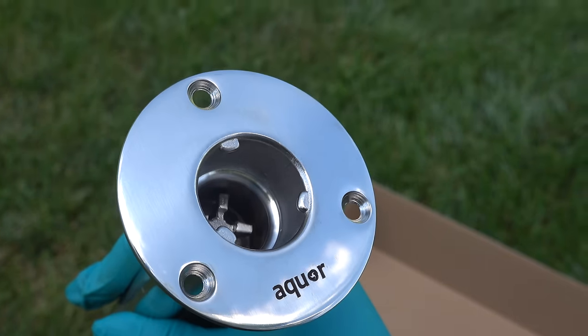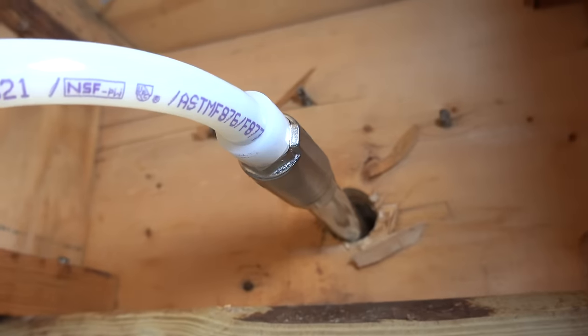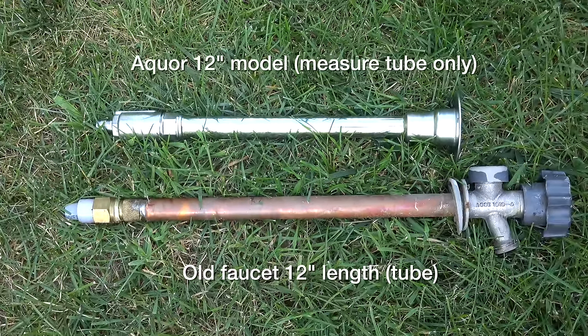I live in New Hampshire and these are considered frost-free faucets. The way all of these work is they keep the mechanism inside the building. That's done by using the correct length model — and that's not just for Aquor, that's for any model faucet. But many people just go to the store and grab one they think is correct.